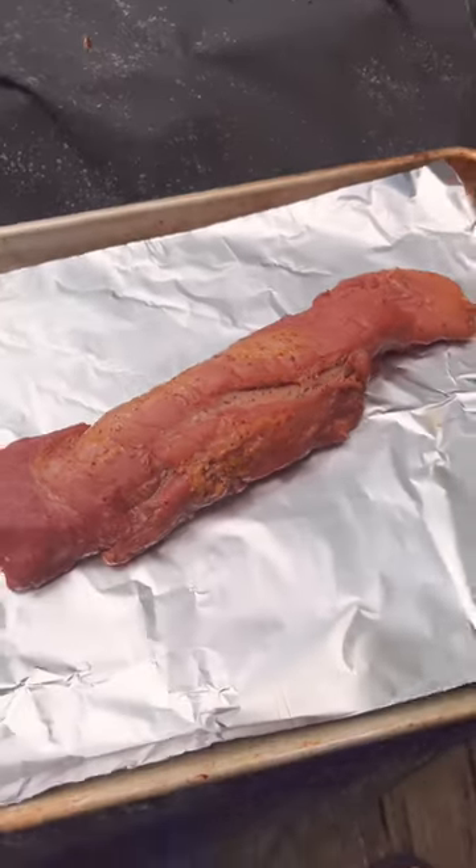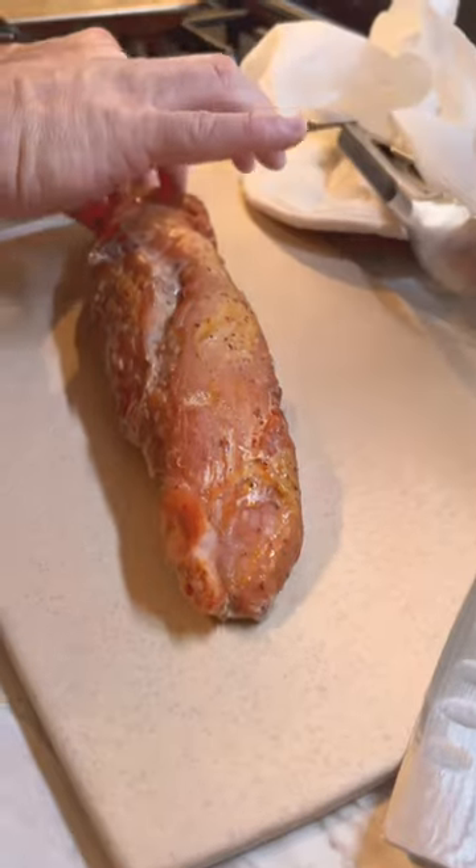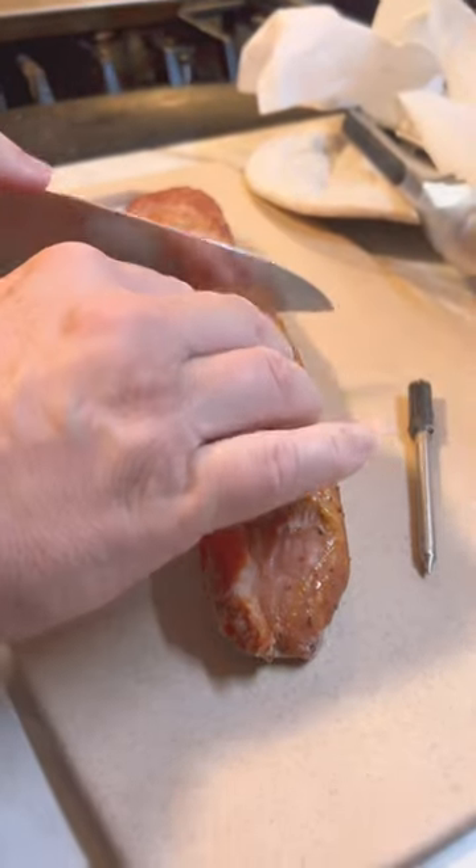So we went ahead and pulled it. With pork tenderloin you're going to want to get it to 145° — that's your target temp. So we pulled it at 140°, wrapped it, and let it rest so it could come up to temp. Sliced it up — man, it was so juicy, so good, nice and flavorful.